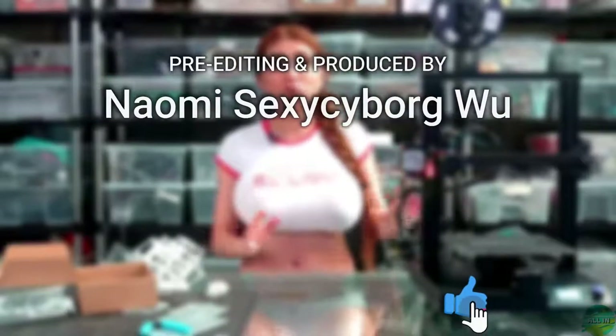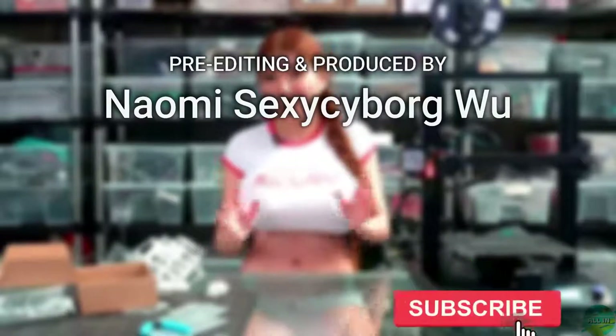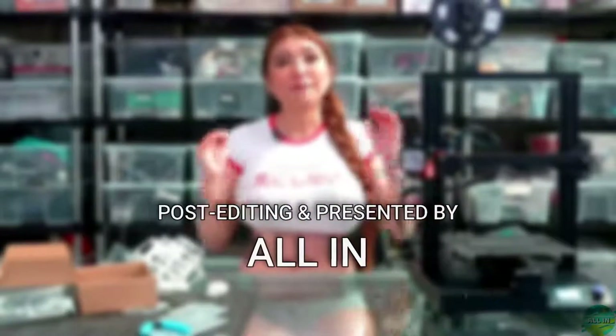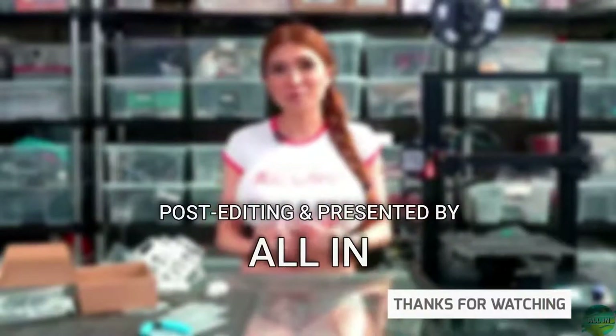Overall, thumbs up. The CR20 Pro is a printer for people who want to print, not so much for people who want to mod. If that's you, I'll link it in the description box. That's it for today — I'll see you all next time, and remember: if I can do it, anyone can do it.